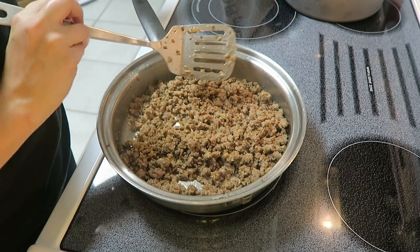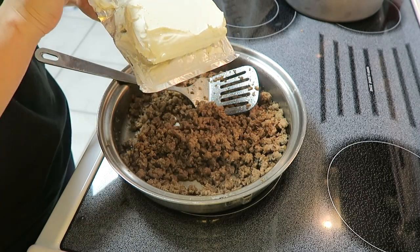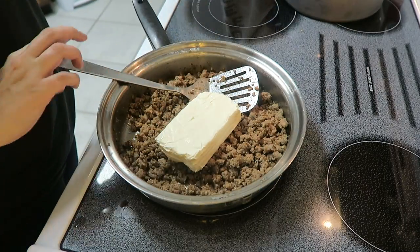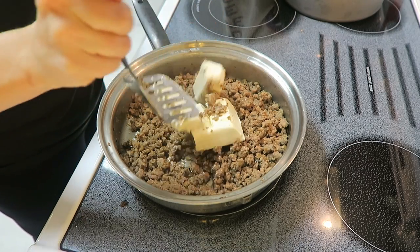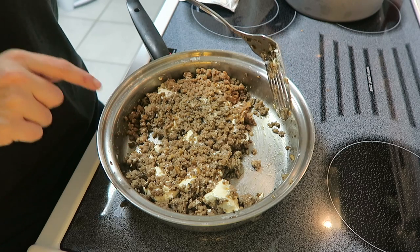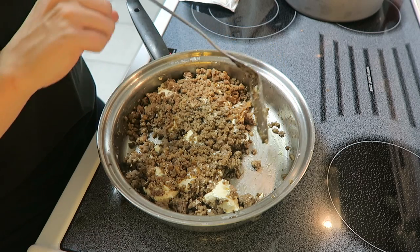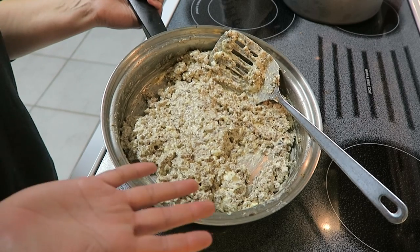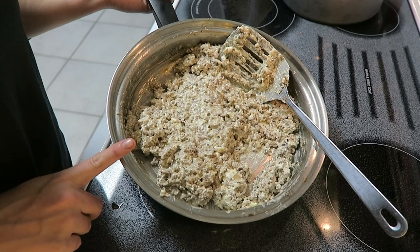I just finished cooking the sausage and mushrooms, drained off the extra grease, and now I'm going to take my 8-ounce block of cream cheese and dump it right in. I'll break it apart and mix it until it's all combined. A little tip: if the cream cheese isn't very soft, pile the hot sausage on top of it, let it sit for about two minutes, then mix it together.